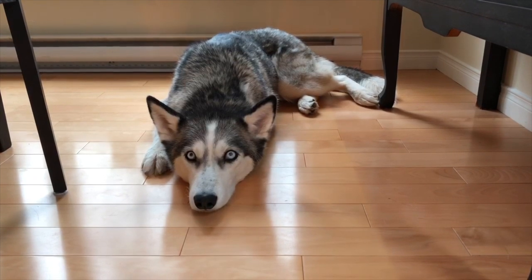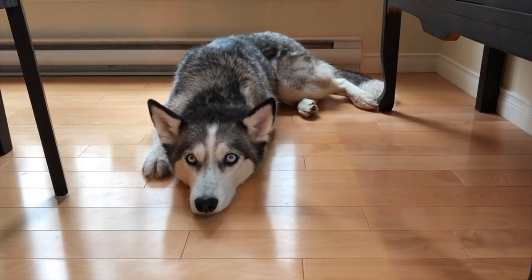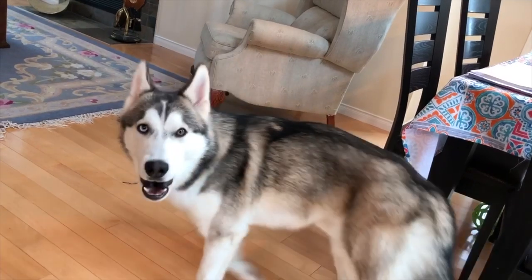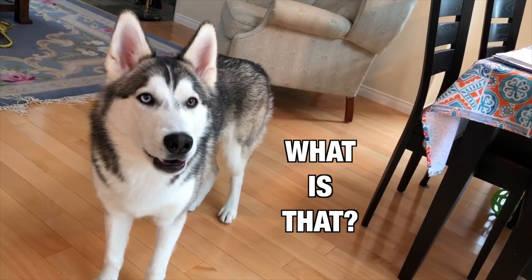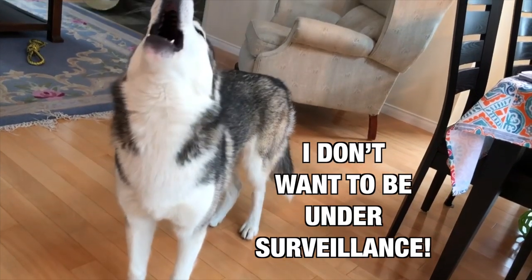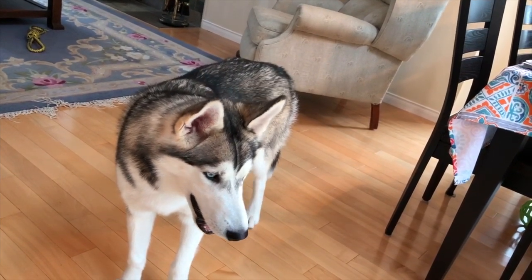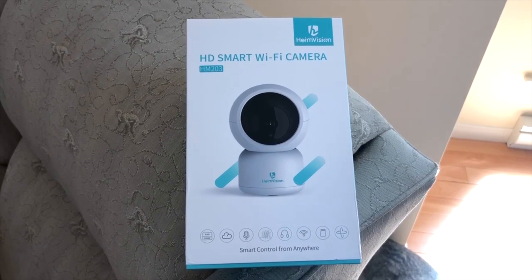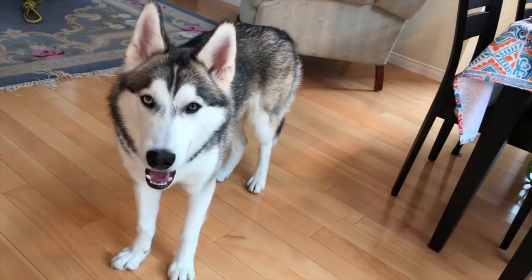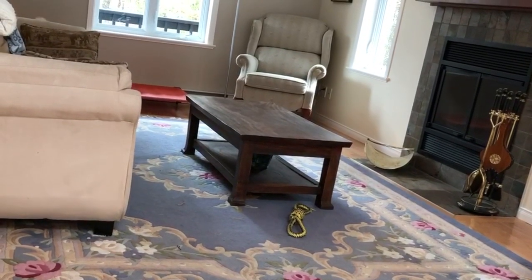It's got a tracking system so it can move around either automatically or you can do it with the application which you can install on your phone. It records on the cloud so you can watch it later, you can watch the live feed on your cell phone or on your computer. It's got a microphone, it's either wireless Wi-Fi or you can plug a cable in. It's full HD and you can move it 180 degrees, which is pretty good if you've got a tight spot and you still want wide angles and to go from one point of view to another.